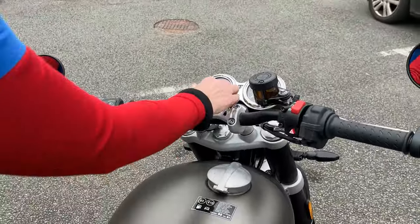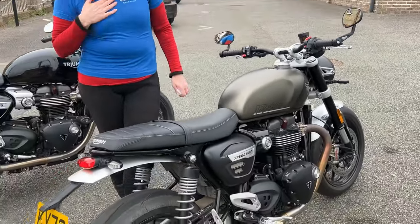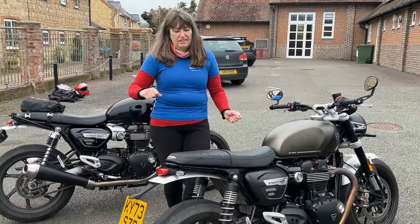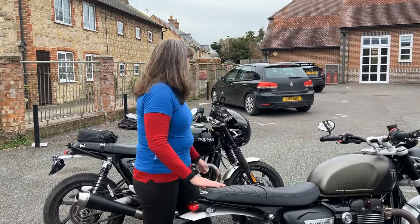Now this one compared to mine — with the uprated suspension I personally really don't notice a difference. And maybe if you're really pressing on in the corners it's a little bit better, but very very similar to ride to be honest.